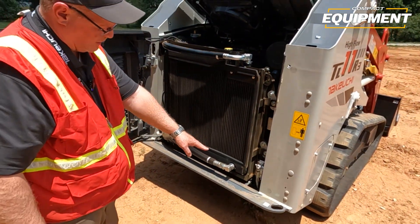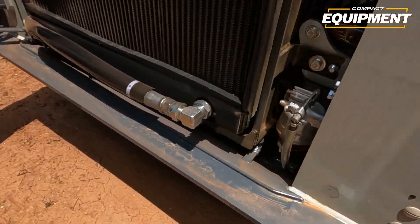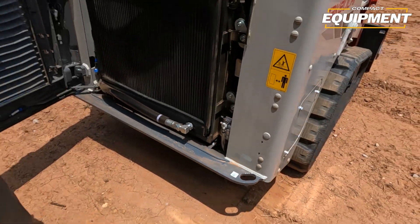You'll also notice with the door open you can see the rear bumper that we have on the machine to protect the rear. It also has very large tie-down points on it as well, so it makes it easy to secure the machine when you're loading it on the trailer.